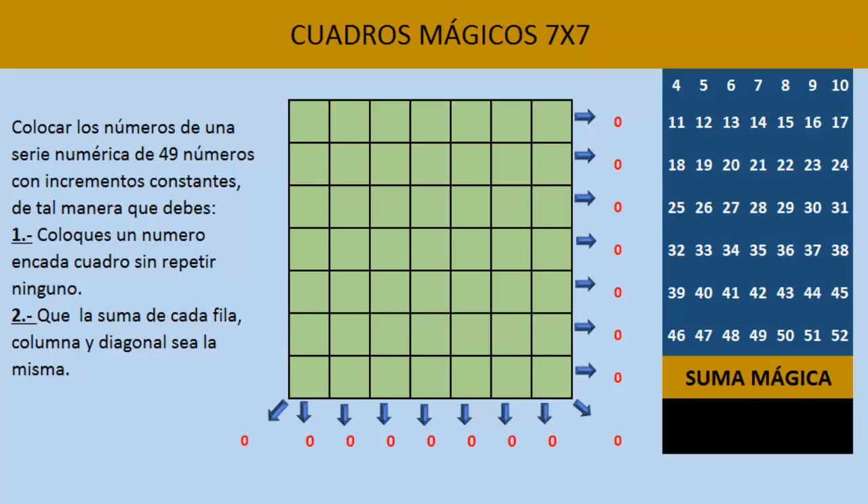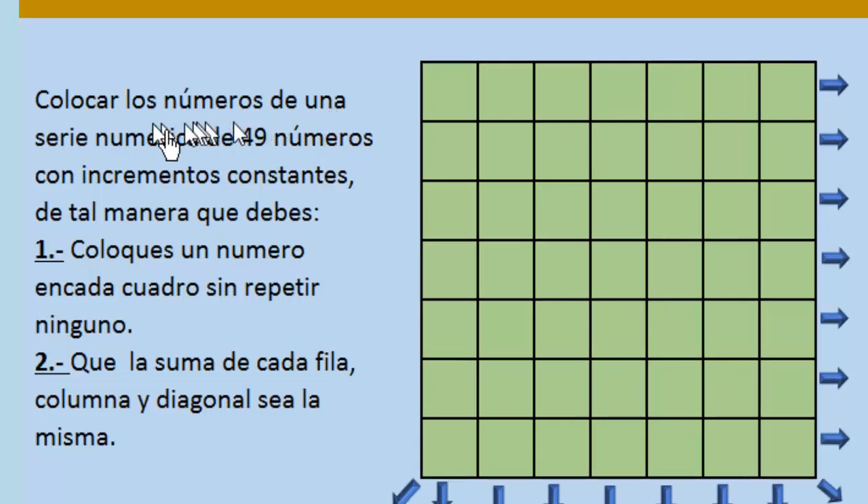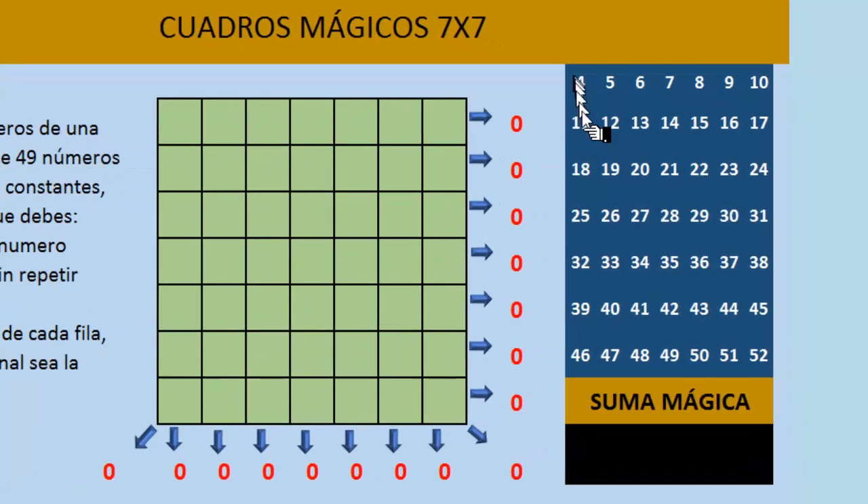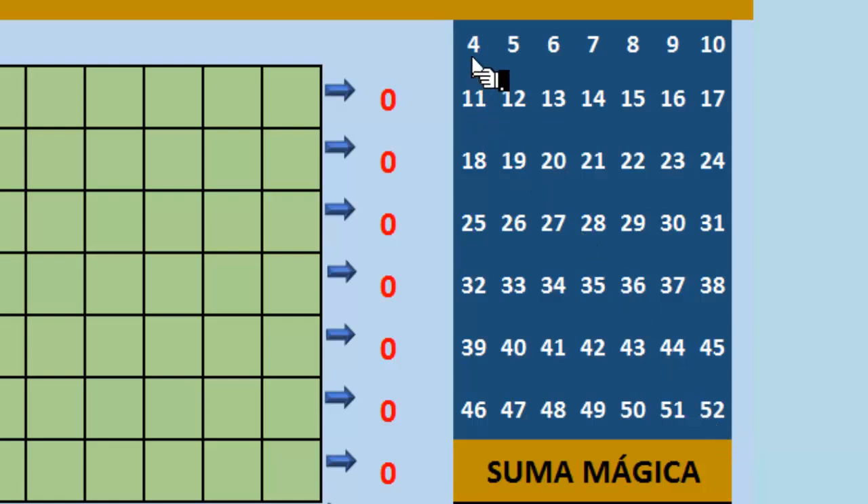Este video está hecho en una hoja de cálculo para facilitar las sumas. Para hacer este cuadro mágico 7x7, tenemos que hacer lo siguiente. Según las instrucciones, debemos colocar los números de una serie numérica de 49 números con incrementos constantes, de tal manera que coloques un número en cada cuadro sin repetir ninguno. Vamos a utilizar esta serie desde el 4 hasta el 52, con incrementos constantes de uno en uno.